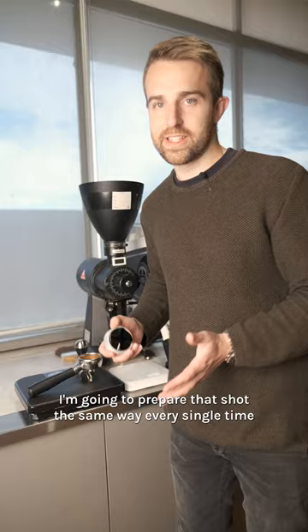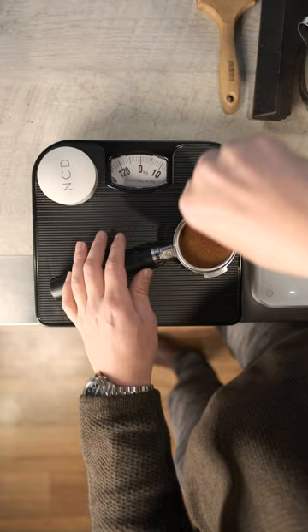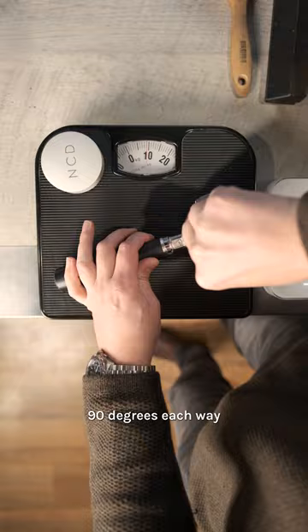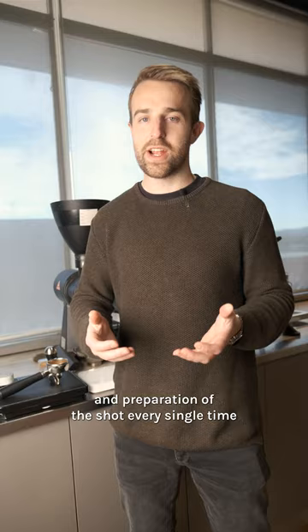I'm going to prepare that shot the same way every single time. So, NCD three times. I tamp and apply that 10 kilos of pressure that I was aiming for. Now, with pressure applied, I rotate 90 degrees each way, and this way I know that I prepared that same extraction and preparation of the shot every single time.